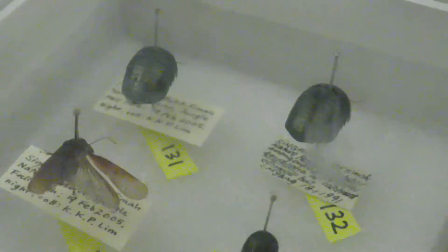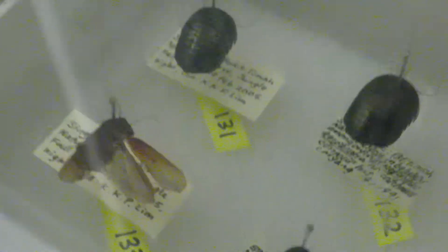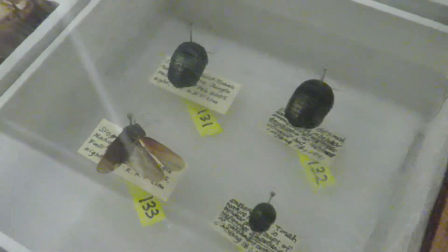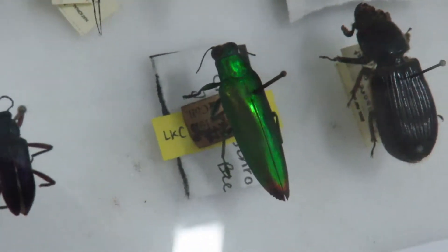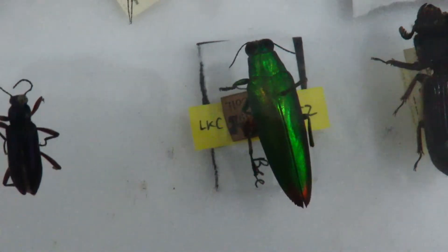Each specimen should also have its own voucher labels, which will be pinned along with the specimen. The last of our tasks is preserving and publishing, which Mr. Fu himself will give us more details about.